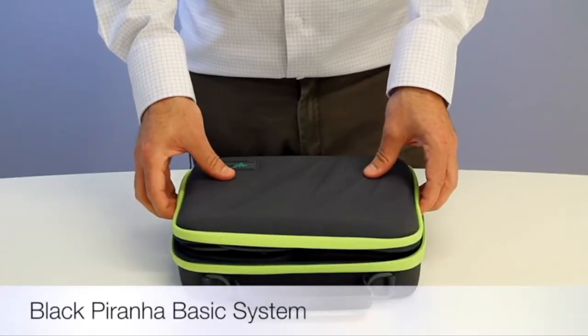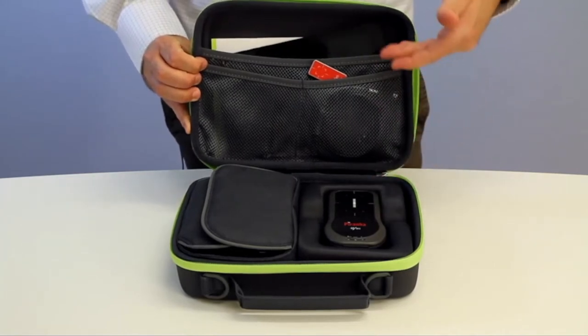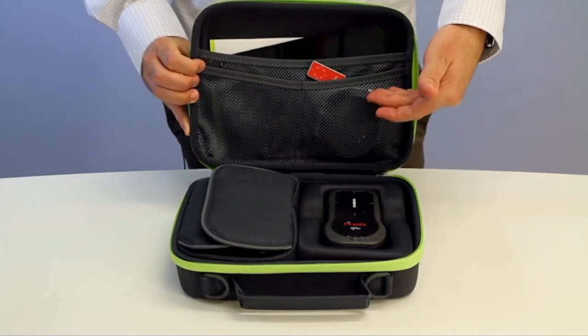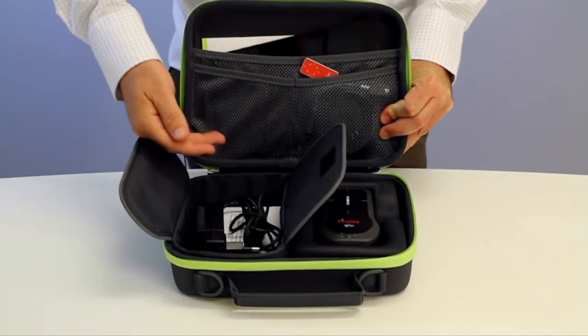The basic system comes in the RTI Softshell case and contains the Black Piranha, a tablet and an RTI dose probe. There is also the power supplies, cables and manuals that you will require.